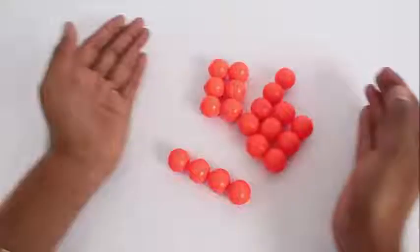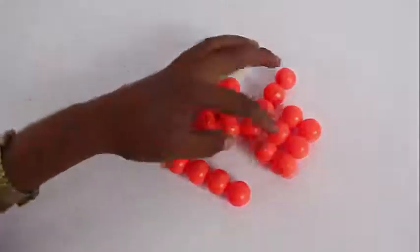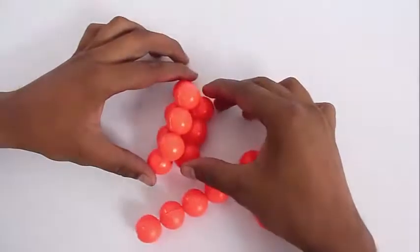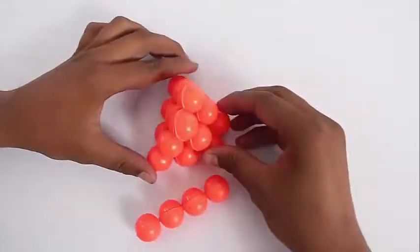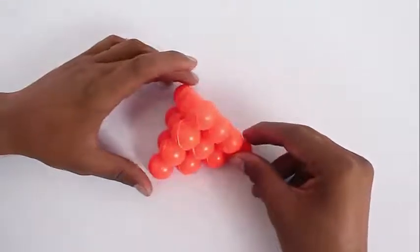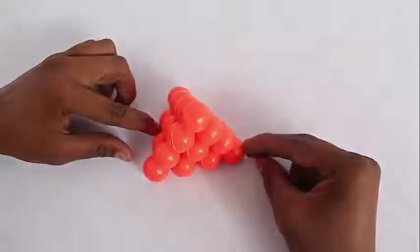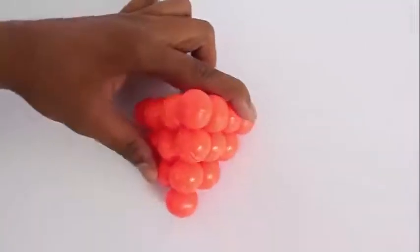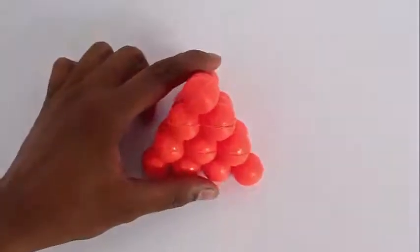Using these four pieces, you have to make a regular tetrahedron. First, take a six-ball piece and put it on the four-ball piece. Put the other six-ball piece across, and put the last four-ball piece to complete the tetrahedron. The word 'tetra' means four, and 'hedron' means faces, so a tetrahedron is made of four triangular faces.